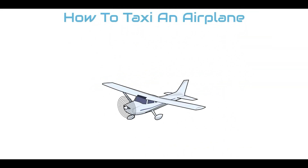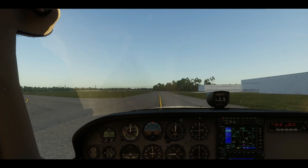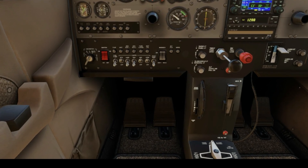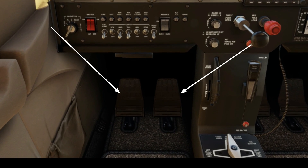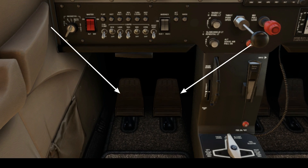How to taxi an airplane. Taxiing an airplane is nothing like driving a car — it's all about your feet. First, keep in mind that your rudder pedals control direction. Press the left rudder pedal to steer left and the right rudder pedal to steer right.